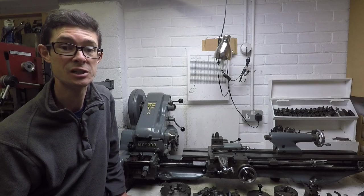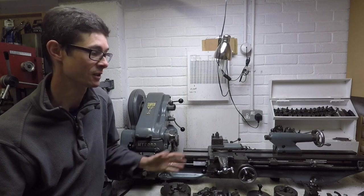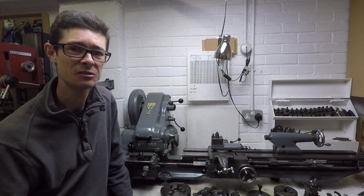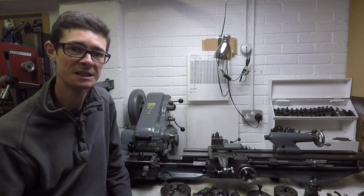Hello and welcome back to Metal Machine Shop. Today we're going to have a look at the Myford Super 7B lathe which I've got on the bench behind me here. I'm going to describe some of the basic features of the machine, what they do, and we'll look at some of the accessories that I've got.